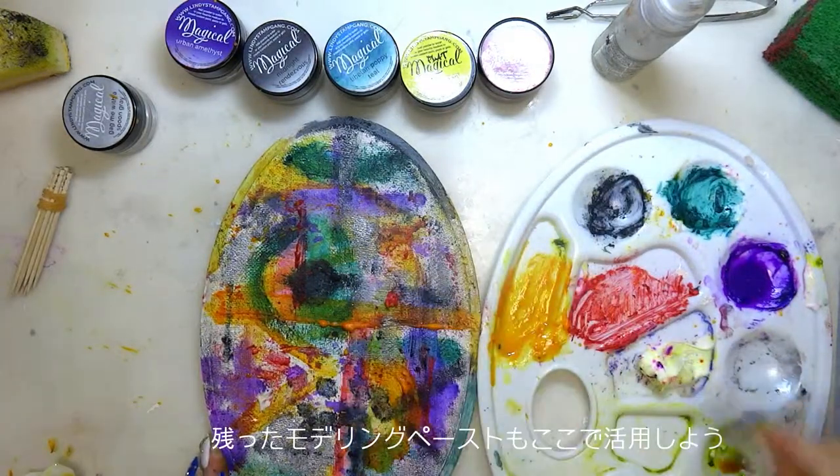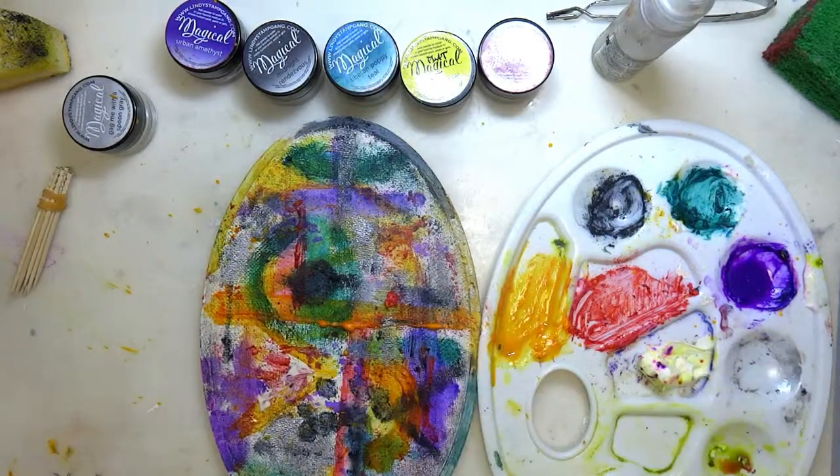If you have any leftover paste, you can add it on top as texture as well.